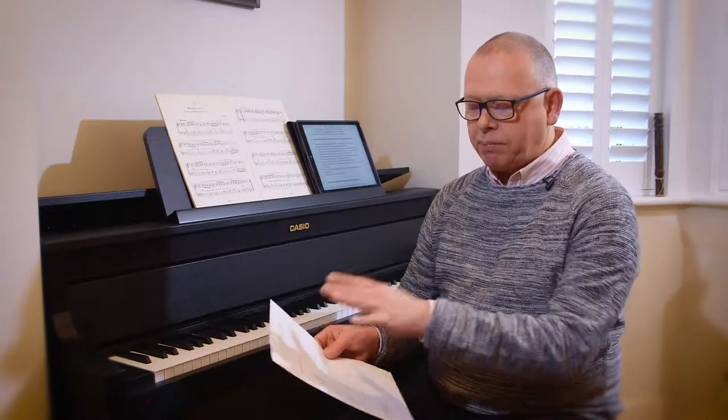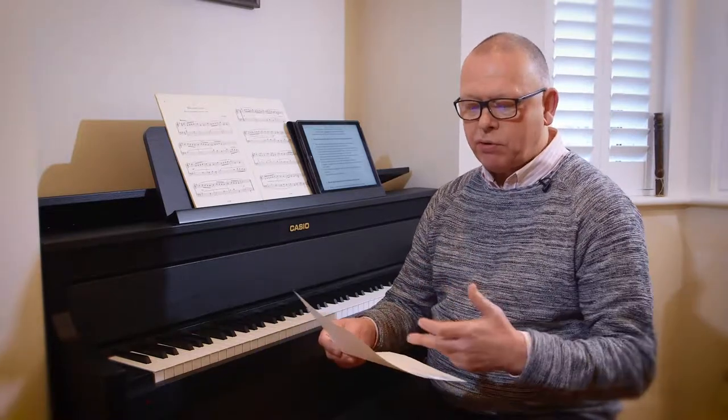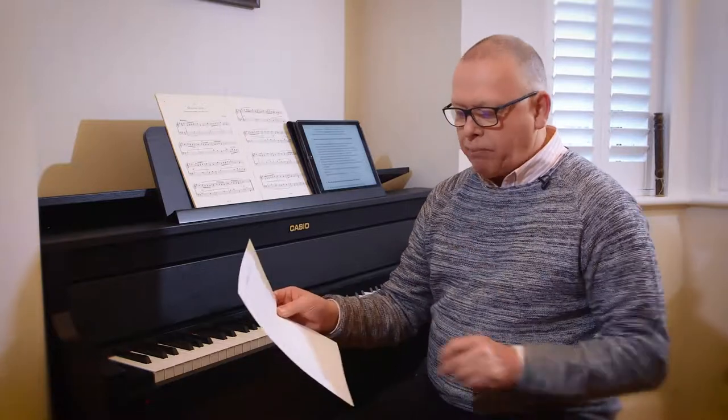I've got a piece of paper here with a few categories: notes, pulse and rhythm, fingering, dynamics, character, and then a little box for other things that might crop up as we go along.